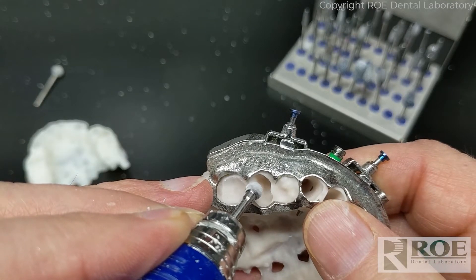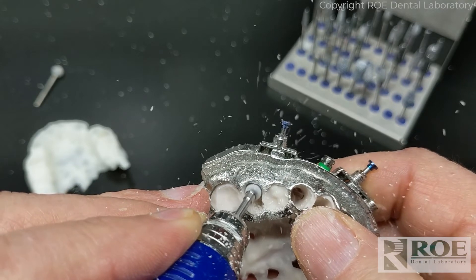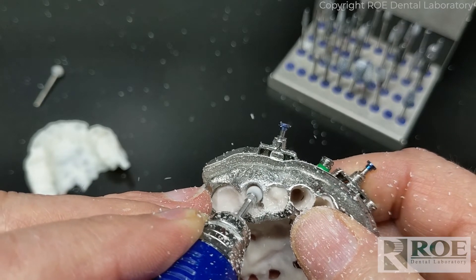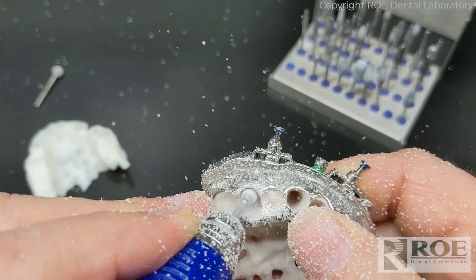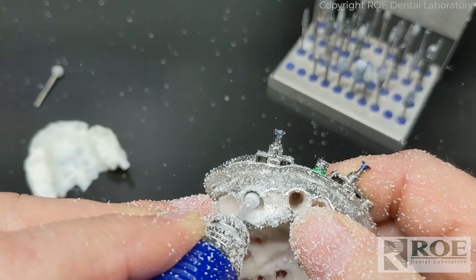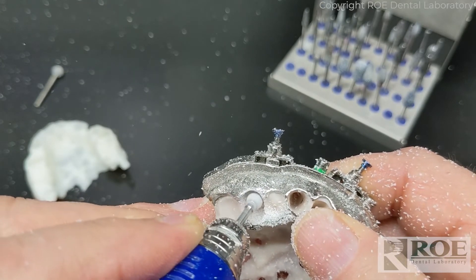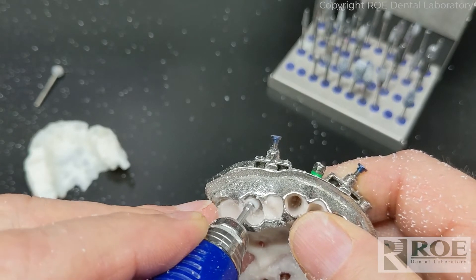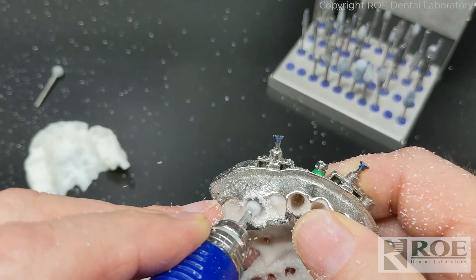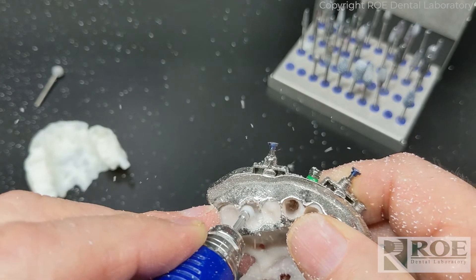I'm now going to relieve, within the scallop guide, the bone to the footprint of the tooth itself that we've created in the prosthetic. In the prosthetic we have to make these teeth sometimes a little thicker than they need to be, simply because our printing process requires the material to have a certain thickness to have a successful print.